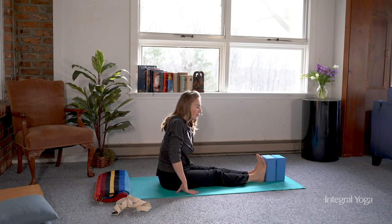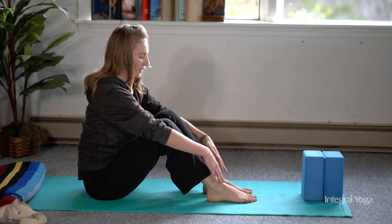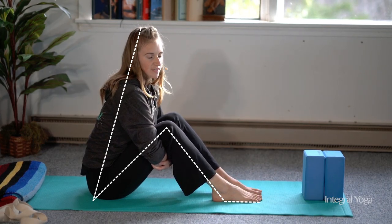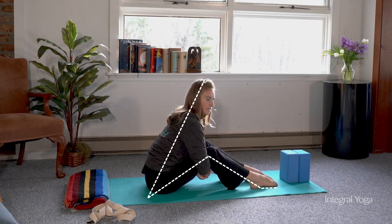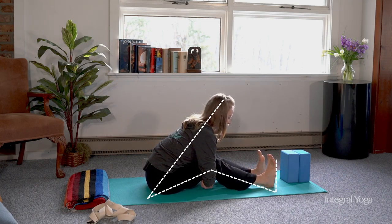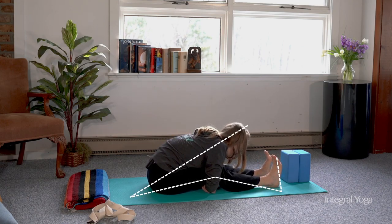Another option for the forward fold is to put a deep bend in the knees, keeping the soles of the feet on the earth at first, and then hugging the thighs. You want to lengthen out the spine and hug the thighs here, and you're welcome to just stay here. This may be enough of a stretch, or you can slowly start to move the feet down, keeping the chest attached to the thighs, stopping anywhere along the way. This is a nice progression into the pose. Eventually you'll lift the feet and can continue to straighten the legs as you lower the torso further towards the earth.